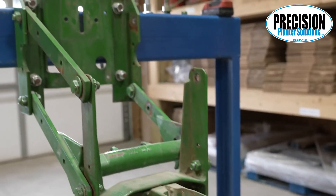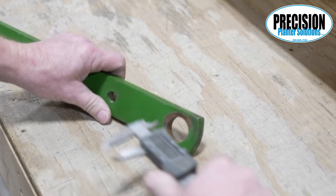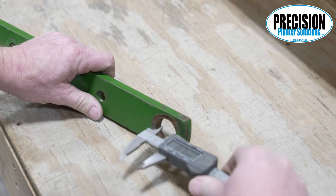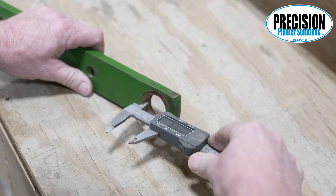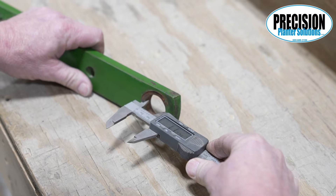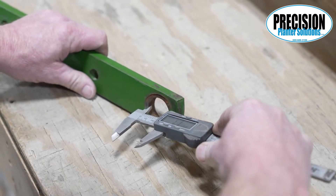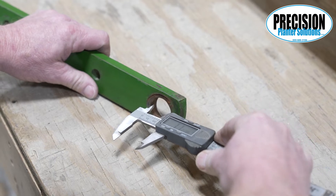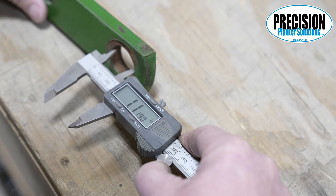Anyone with a John Deere planter wanting to fix their own arms: we suggest taking the arms off the two outside end rows to measure the widest part of the worn hole. If the widest measurement is less than 1.125 inches, you would order a 1/8th inch flange bushing kit. If the widest measurement is over 1.125 and under 1.184, you would order our 1 and 3/16th inch flange bushing kit.